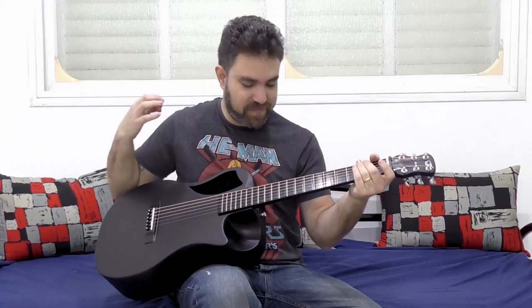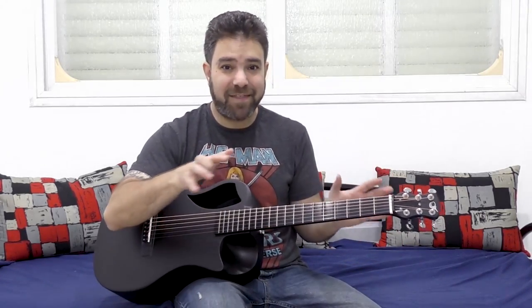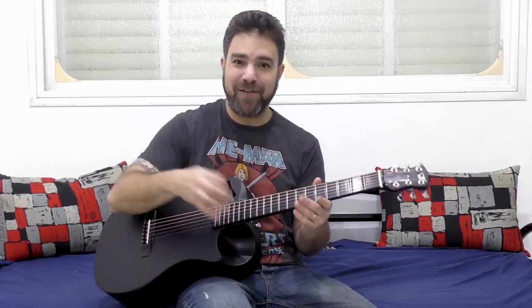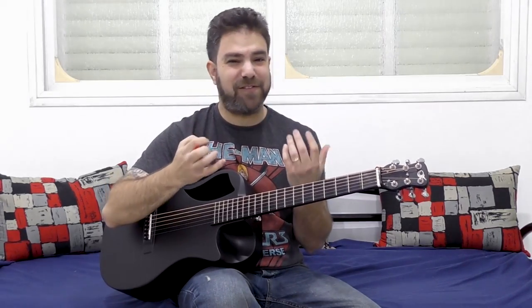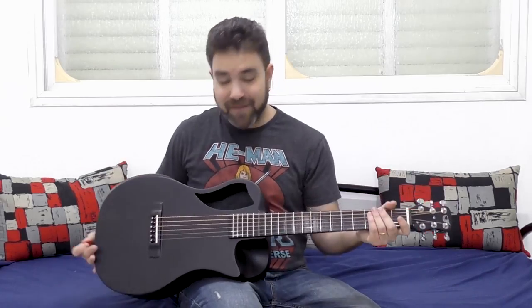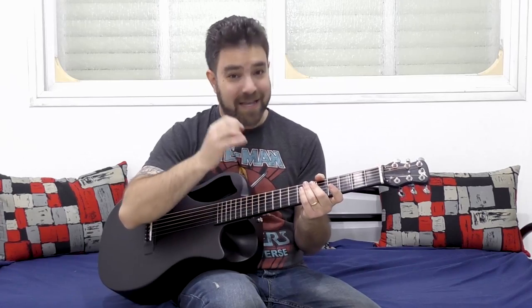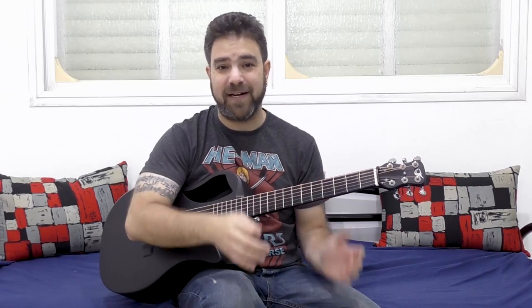Just remember — you can abuse the strings. If you break a string, just put a new string on. Nothing is going to happen if you break a string. Have fun with your guitar. Try to imitate the electric guitar sound with your hands only. This feels so good when you actually let yourself go and do this, because you don't need distortion, you don't need drums — you have everything here. Just your hands, your pick, and the strings. You can create a full band sound if you only stop being afraid of the strings.